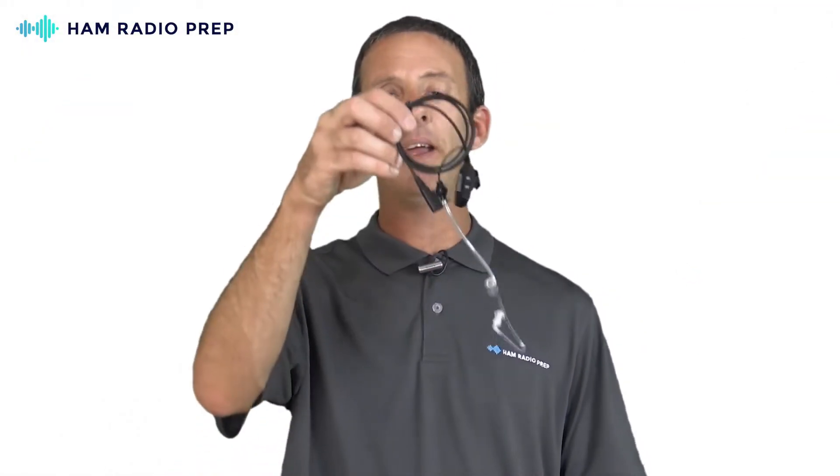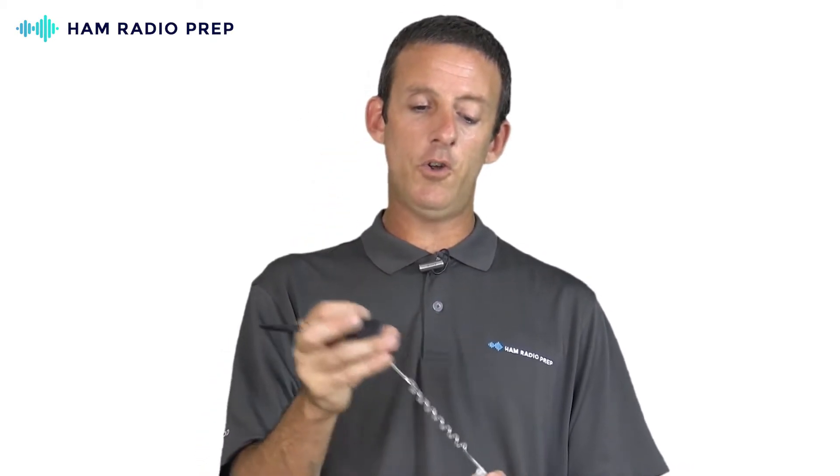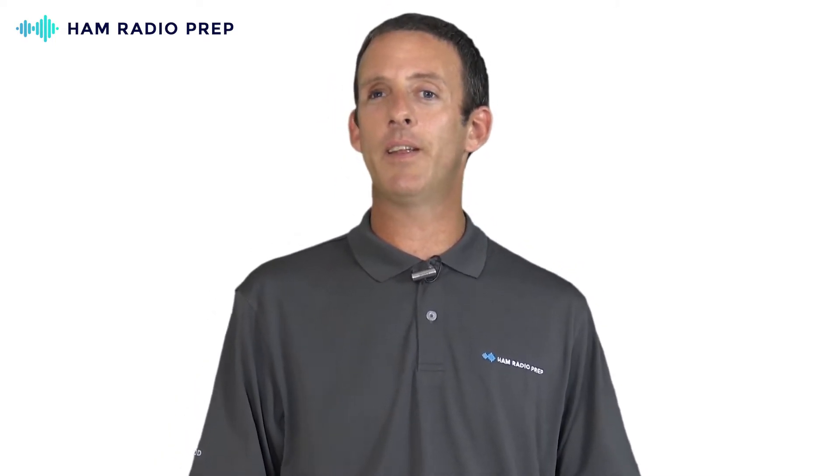If speaker mics aren't for you and you want something more discreet, maybe you want an earpiece that mounts under your shirt with a PTT button and a clear tube that runs down your neck so you can't really see it. Maybe you want to be discreet at a shelter or even at home sitting on the couch listening without holding the radio up to your head. Something like this is $7.